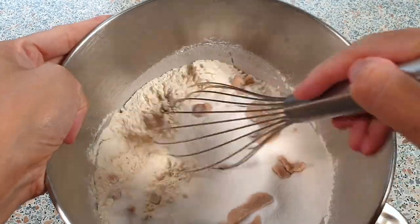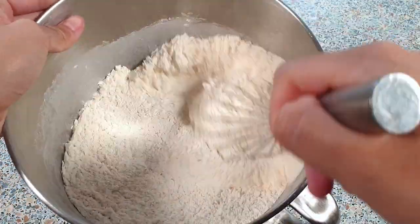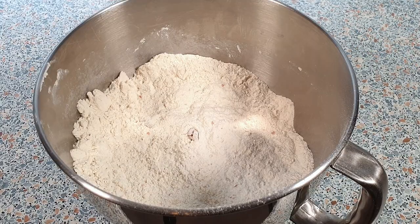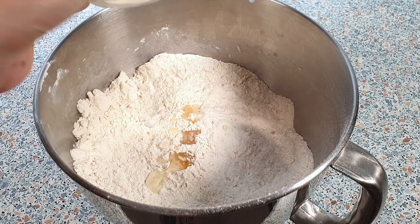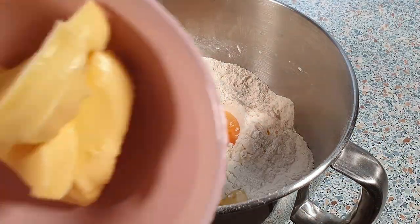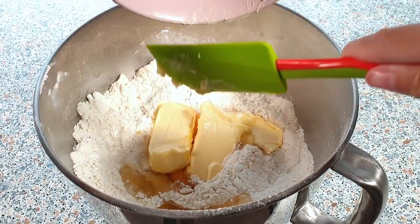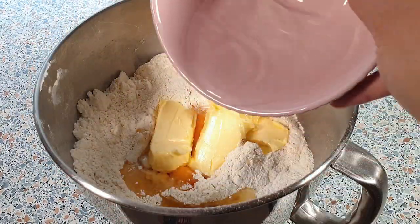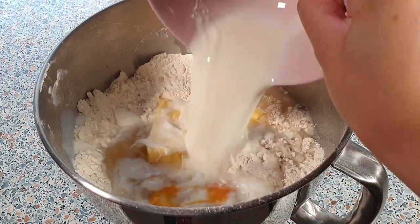Give this all a quick mix by using a wire whisk. Now we can add in the remaining ingredients, starting with a 1 tablespoon of vegetable oil, 1 egg plus 1 egg yolk, 115 grams of softened butter, 120 milliliters of lukewarm water, and 200 milliliters of lukewarm milk.